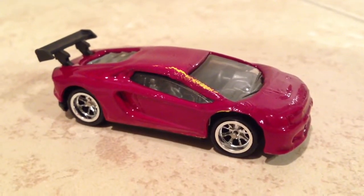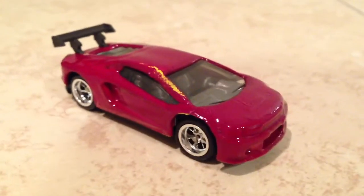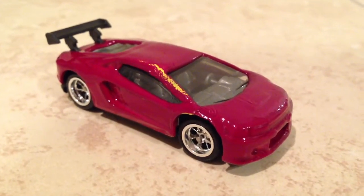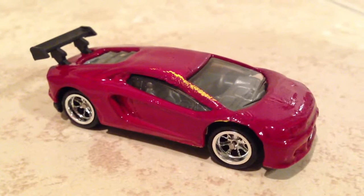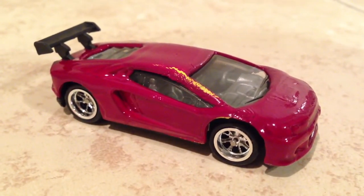That's what I have so far, continued work in progress. Hope you guys are having fun — for those who are starting to customize, and for those who haven't yet, go ahead and try it, it's a lot of fun.